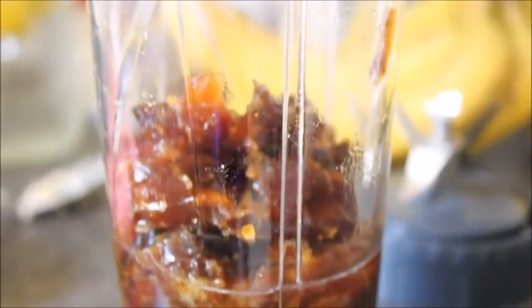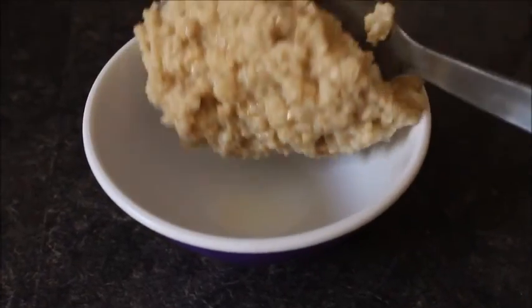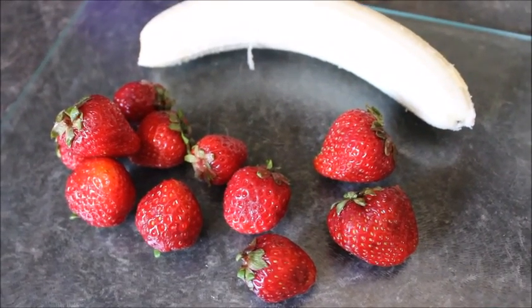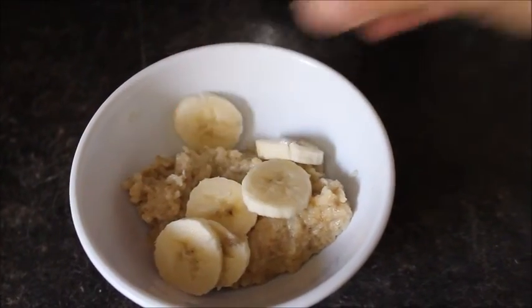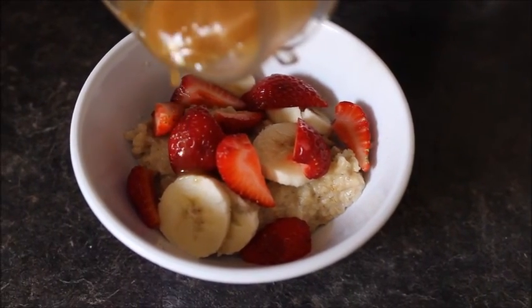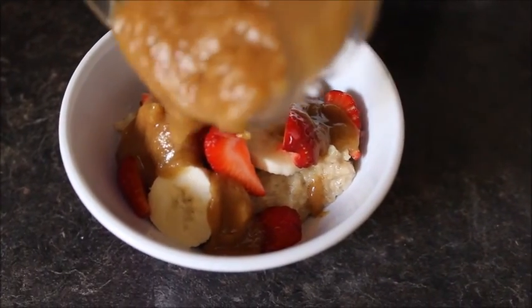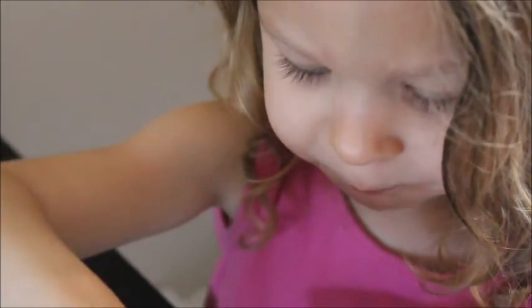Here I'm making a caramel date sauce, which is just a bunch of dates blended up with water, and it tastes really good. I'm also going to be adding some fresh strawberries and some sliced bananas. I also ended up adding a bit of soy milk to it, and this combination was so good — it was like eating dessert for breakfast.